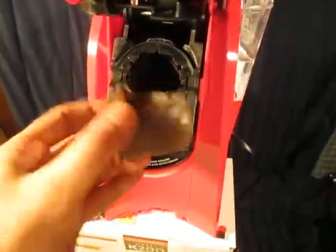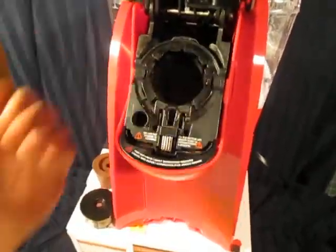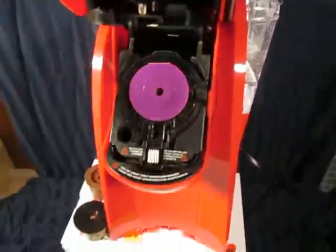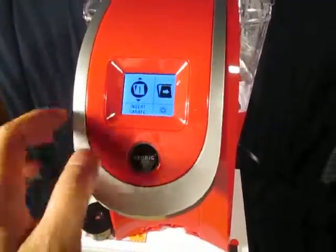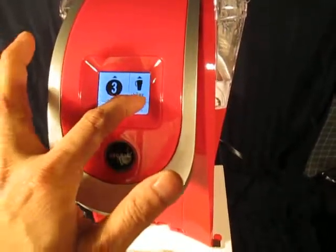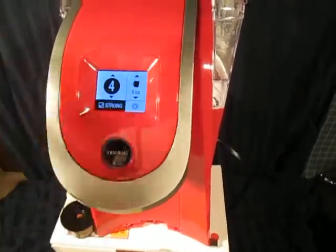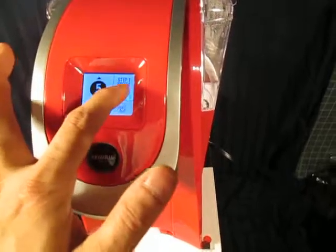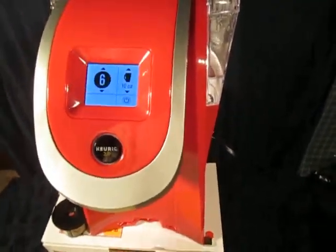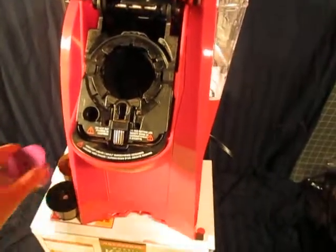I happen to have a few here to show you. Even this thick one right here — it shouldn't even be in here, this is actually manufactured way before. But if you have the K clip, that would actually hit it and the K clip would fall off, so that's why a lot of people don't like the K clip. If you have one of these, just drop it in and you got all your menu, your ounces. Number two is 14, 12, 16. Number three is 14 and 12. Number four is 8, 6, and 4. Number five is only 4 oz. Number six is 10, 6, and 8. Once you do that, press this and you brew. So that's how easy it is to install — just leave it in and you can brew any pod.